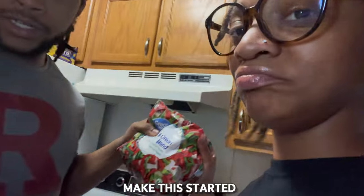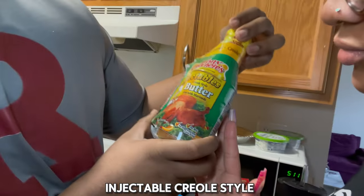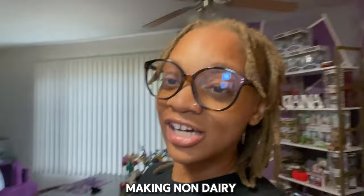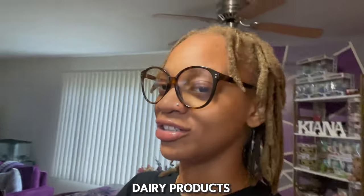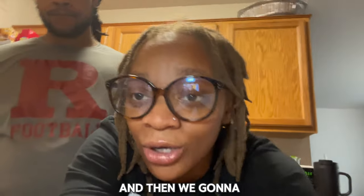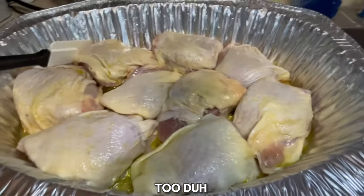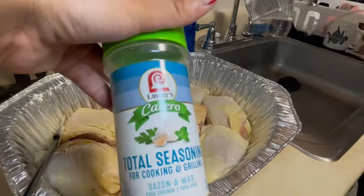For the chicken, we got this new injectable creole-style butter. We love creole seasoning, so we're gonna inject this into the chicken — we're gonna try that. I'm also making a non-dairy strawberry cheesecake since I don't eat dairy products. These are all our seasonings — I'm gonna leave them all in the description below. If you're interested in the recipe, it'll all be in the description.